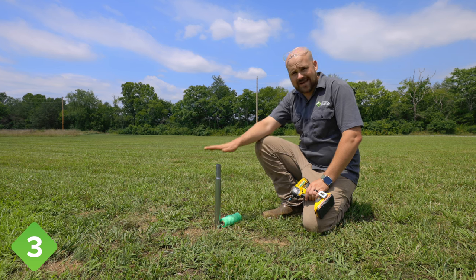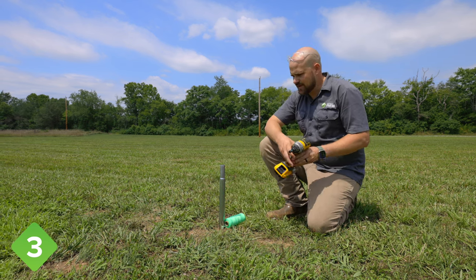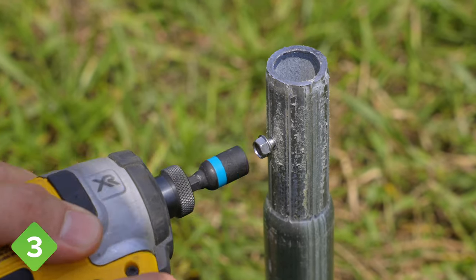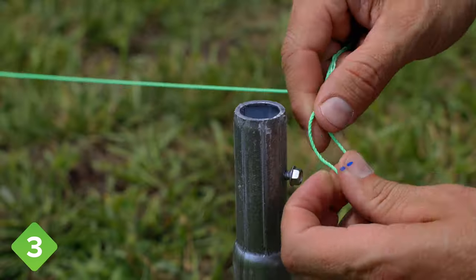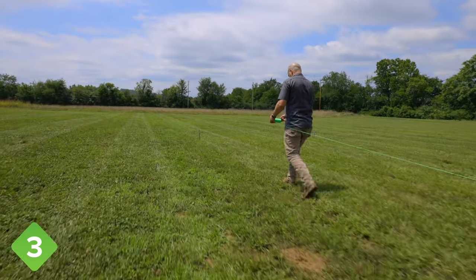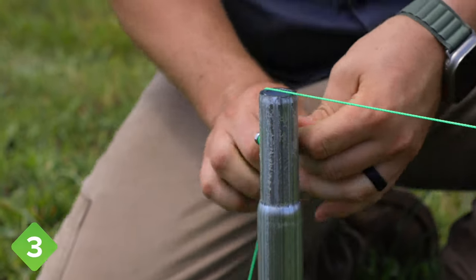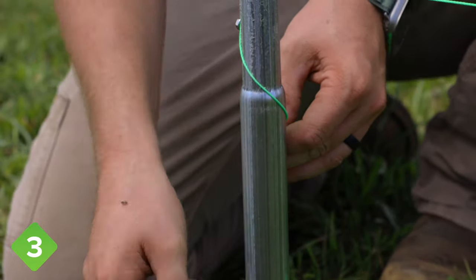The next step is to install the alignment strings for the rest of the ground posts and for the height of the baseboard. First we need to install a self-tapping screw on the outside edge of each end ground post, up in the swaged part of the ground post. Next we're going to install the two alignment strings — we'll start by tying a loop in the end of the string and attach that to the self-tapping screw, and it'll run over the top of the ground posts down the length of the tunnel. Pull the string really tight so it doesn't sag, then wrap it around the self-tapping screw a number of times to hold it. Then we're going to wrap it around the ground post a number of times.